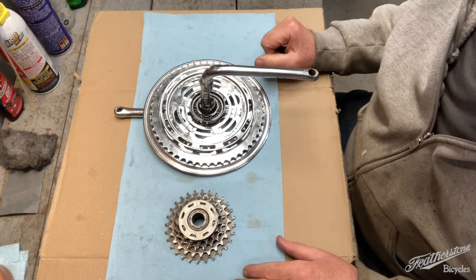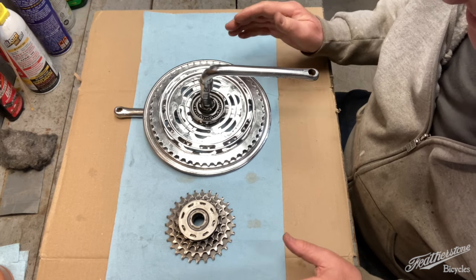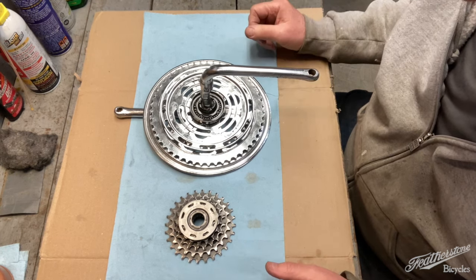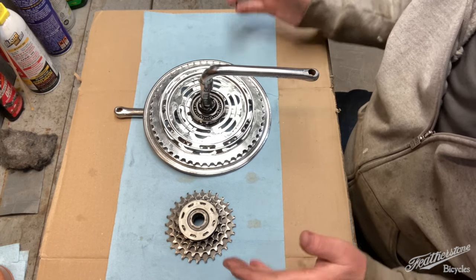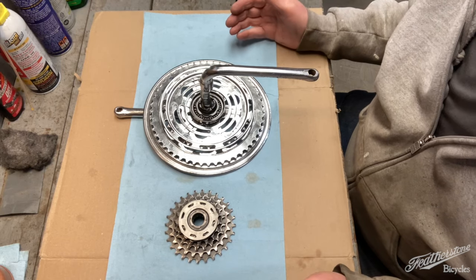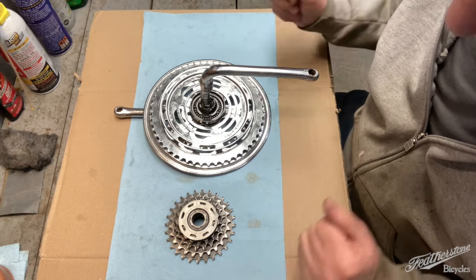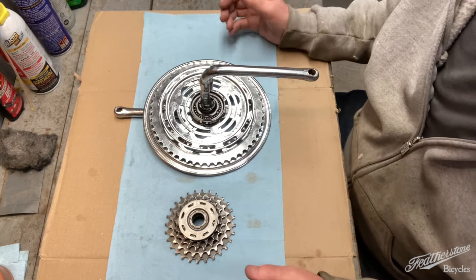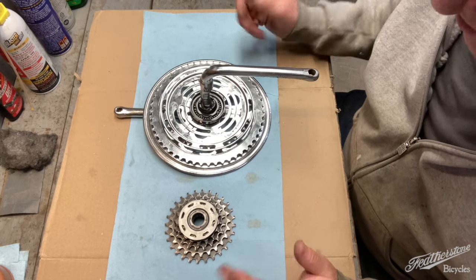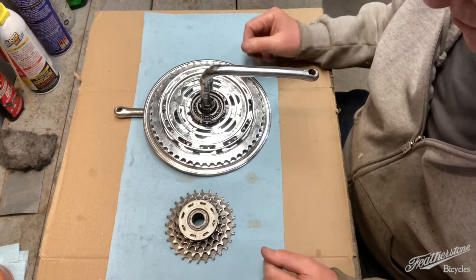I ended up contacting Shimano and unfortunately they don't have anything in their online system on it because it was sort of right before they went computerized with their manuals. And according to the rep I talked to, they don't even have any of the paper copies of the service manuals, which is kind of hard to believe, but it is what it is.